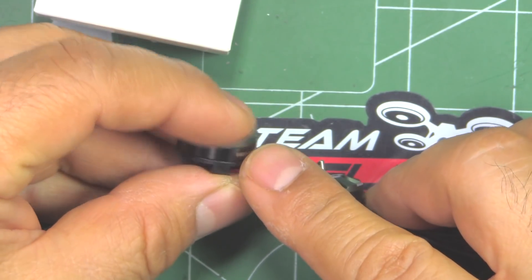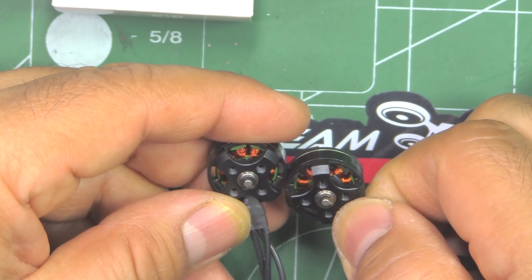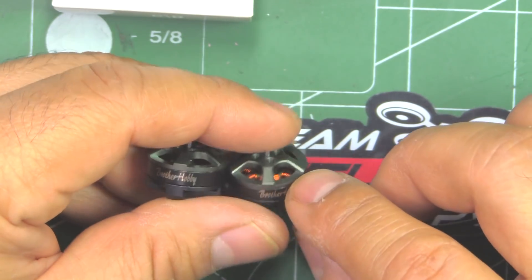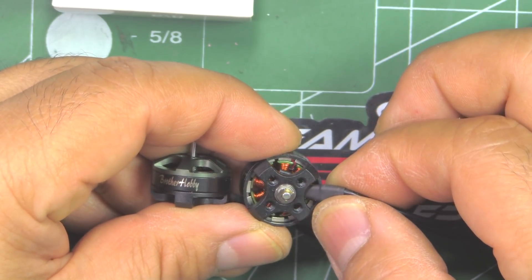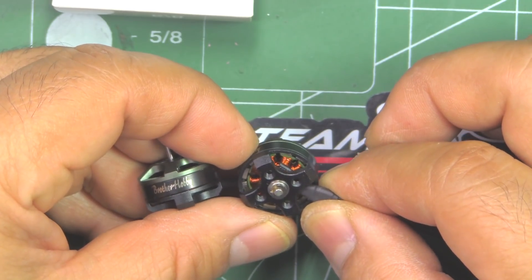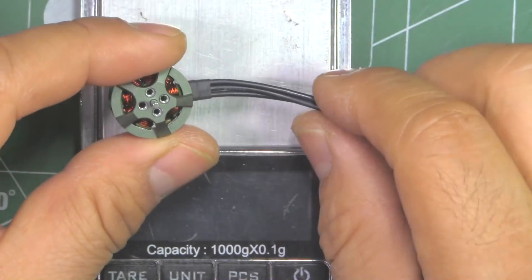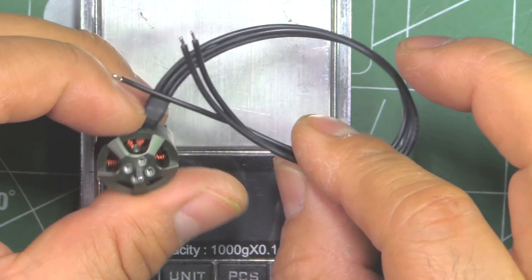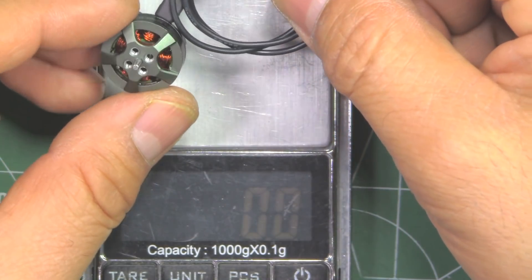There they are — this is the 8100kV and this is the 9500kV. Pretty much hard to distinguish them unless you look at the markings. Typical Brother Hobby — I believe these are 7075 aluminum armature, and can't really tell if the magnets are curved. They're so tiny — I'll look at them up close on the magnifying glass so you can see if they're in fact arc magnets. These motors come with about 150 millimeters of wire, so pretty lengthy. It should get you to any of the 4-in-1 ESCs for pretty much any frame if you're using 3-inch props.